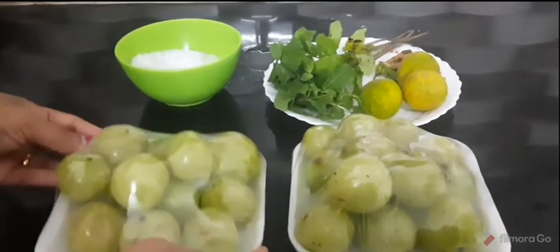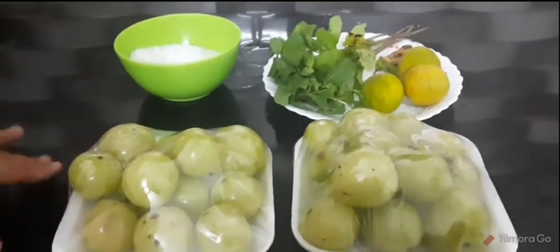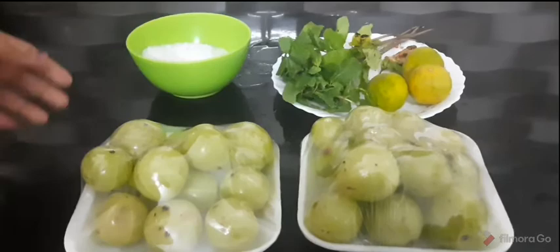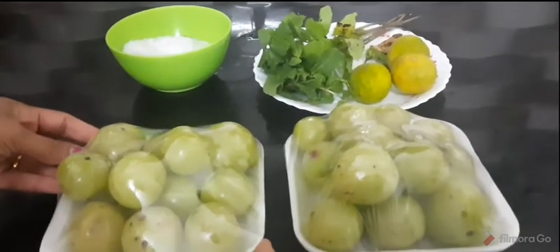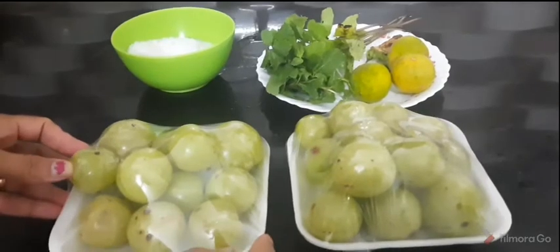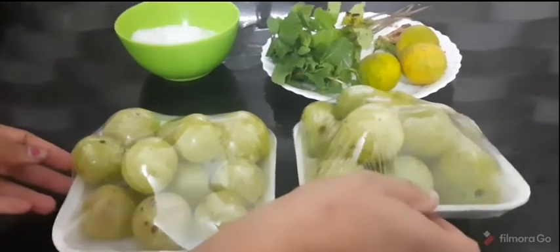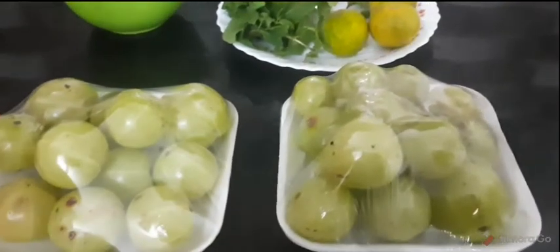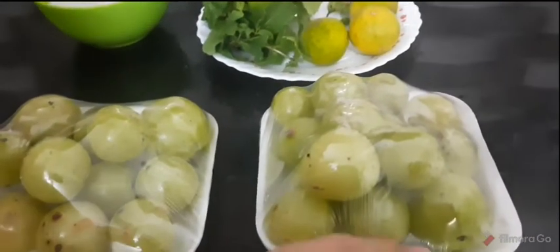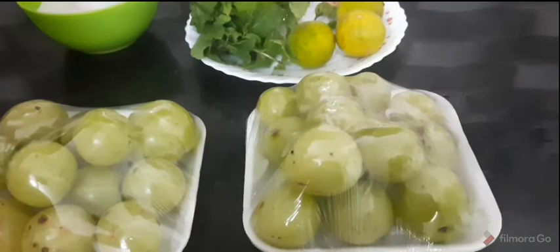This is our Nellika Juicer. I am going to add vitamin C juice. We will add the juice to the ingredients.